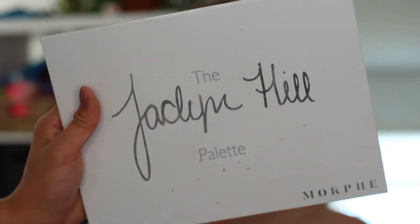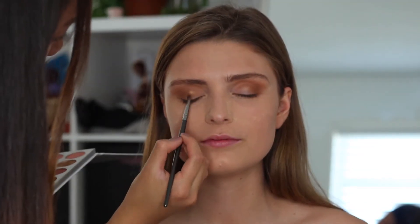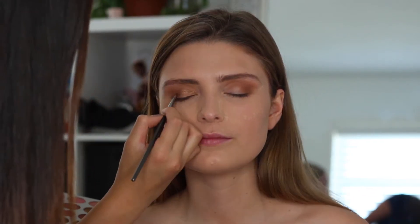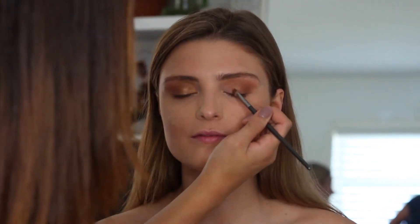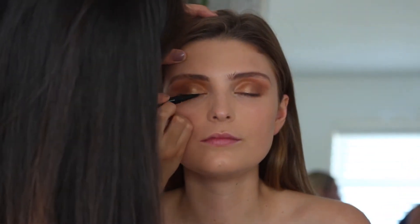Taking the Jaclyn Hill palette, I'm going to be taking this very beautiful shimmery gold shade and applying it all over her lids. After that, I'm just going to be dusting off all the powder that we used to bake and then kind of putting it all over the rest of her face.